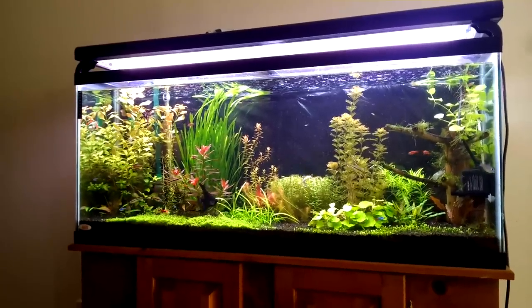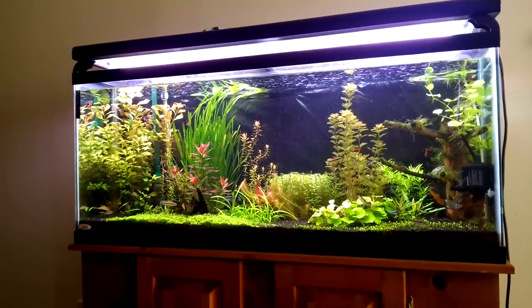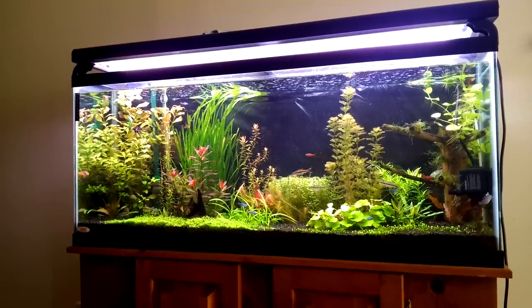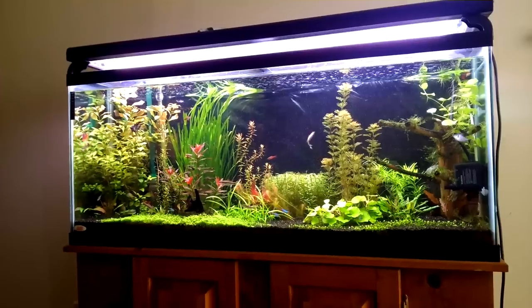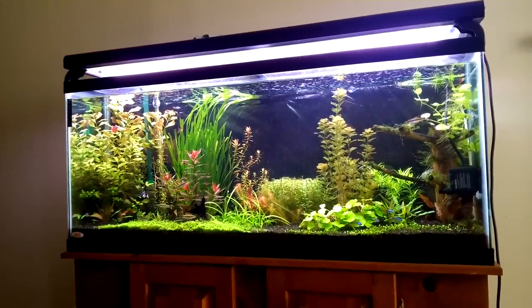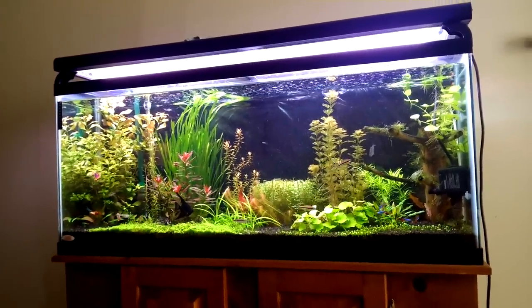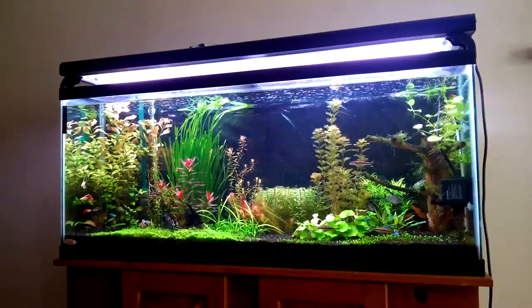Hey, what's up YouTube! I'm making a video of my 55-gallon tank. I wanted to make a video because I like how everything is growing now. I finally decided to start dosing fertilizers, and that was the missing key — everything just seems to be going very, very nicely.